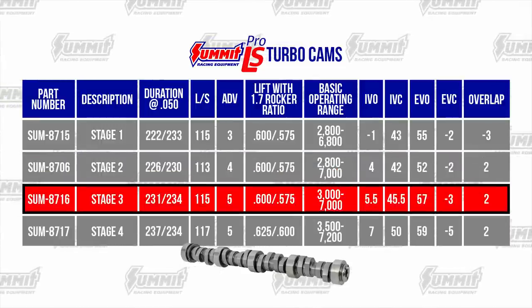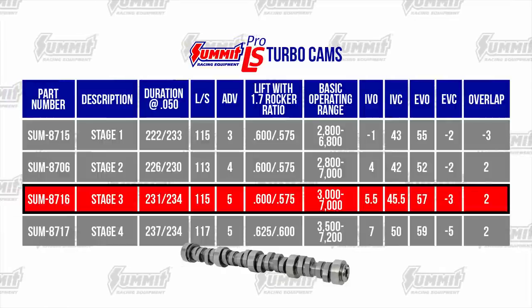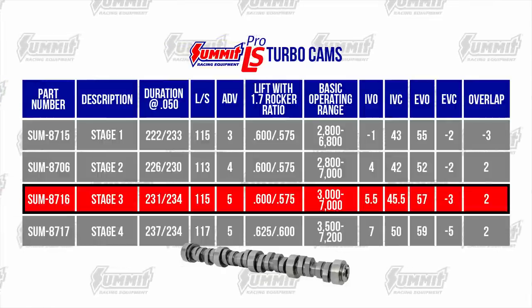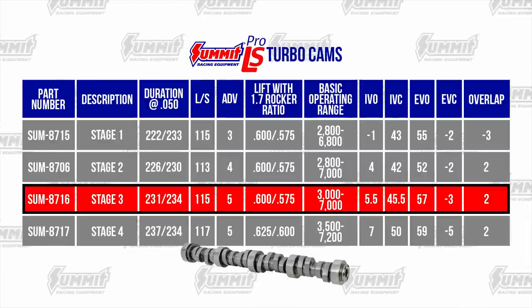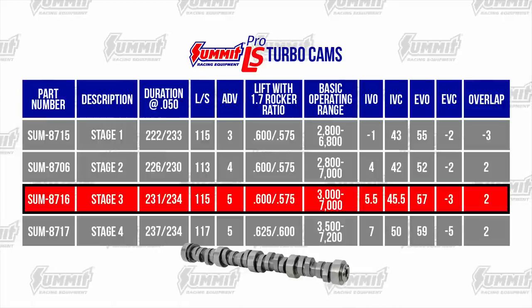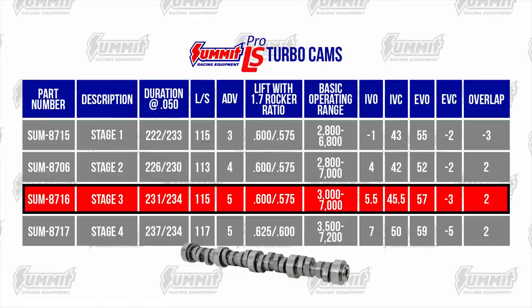The Summit Stage 3 Turbo Cam makes excellent mid-range and top-end power. It spools quickly and is designed to work well even with higher turbine inlet pressures found in single-turbo applications. A 2800 RPM-plus stall converter is recommended.